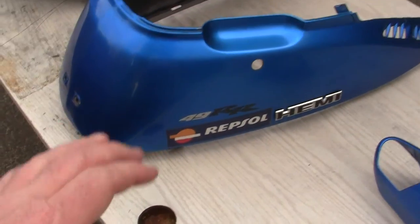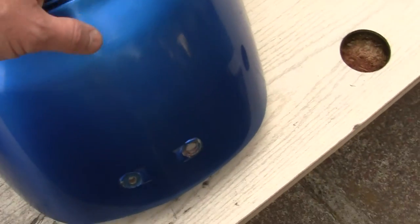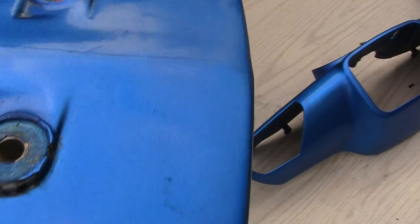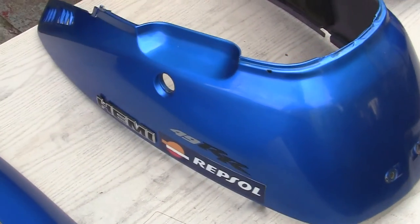Then the most important thing will be sanding the clear smooth where there's any kind of low spots. You can see some of the low spots and things. And these all came out really, really beautifully, like that spot right there. They came out really nice at the time.